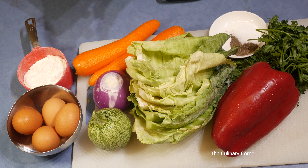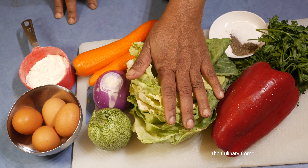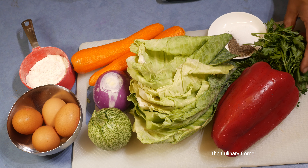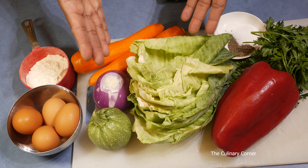Imagine a day that you come home thinking you can't do anything — this meal is for a day like that. If you are on a diet, you can omit the flour and add extra eggs. For this recipe I'm using a few cabbage leaves, two carrots, one onion, one zucchini, one capsicum, a quarter bunch of fresh parsley, salt, and pepper. So simple and easy!